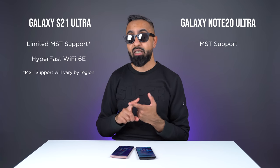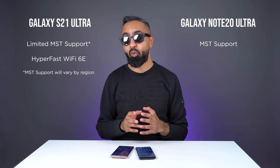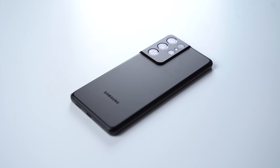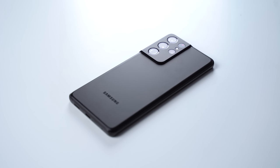The S21 Ultra, however, is the world's first smartphone to support hyper-fast Wi-Fi 6E, which can be up to four times faster compared to standard Wi-Fi, though you will need a specific router for that.